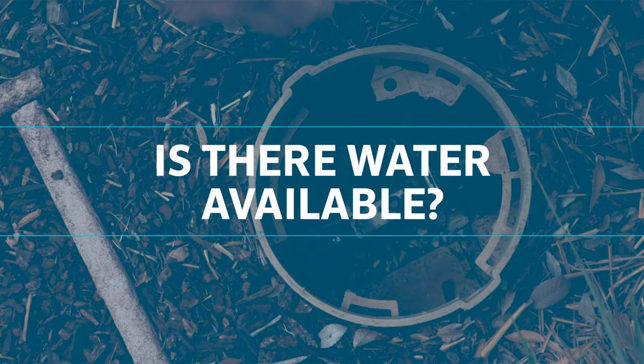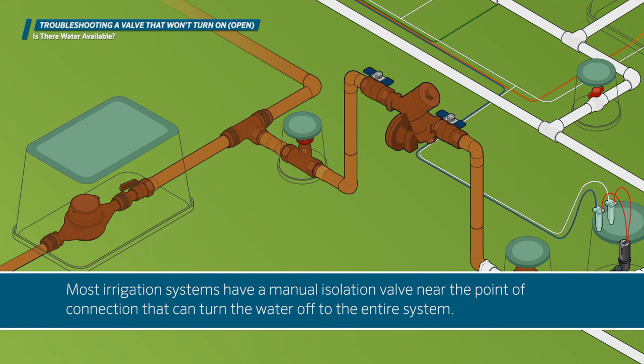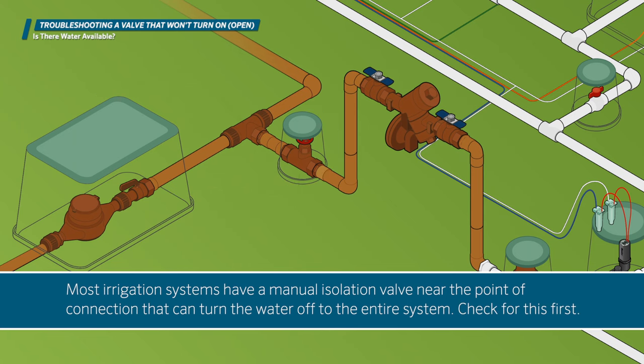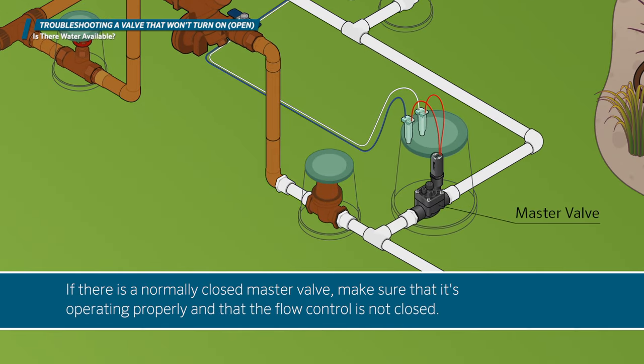Is there water available? If none of the valves in the system are turning on, you're likely experiencing a water supply issue. Most irrigation systems have a manual isolation valve near the point of connection that can turn the water off to the entire system. Check for this first. Then check the isolation valves on any backflow preventer to make sure they're open. If there is a normally closed master valve, make sure that it's operating properly and that the flow control is not closed.